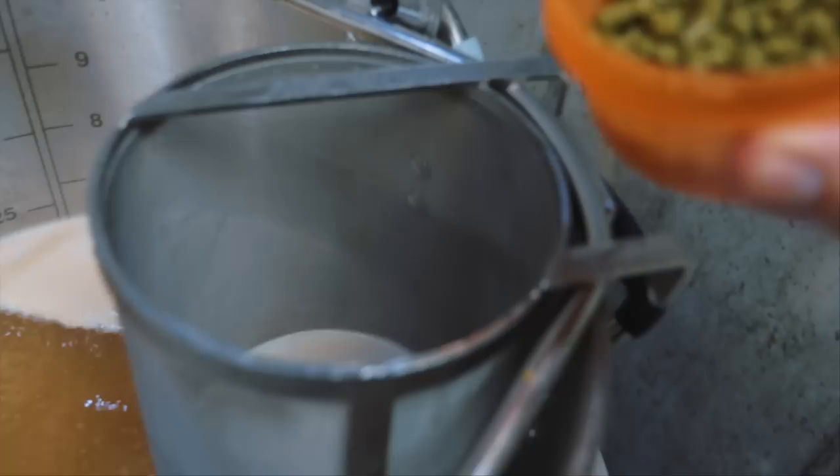When it comes to hopping, you're going to want to use noble hops. I'm using Hallertau Mittelfrueh, and at 60 minutes I have two ounces going in, then with 15 minutes left I have half an ounce going in. That's going to give me an IBU of about 26.